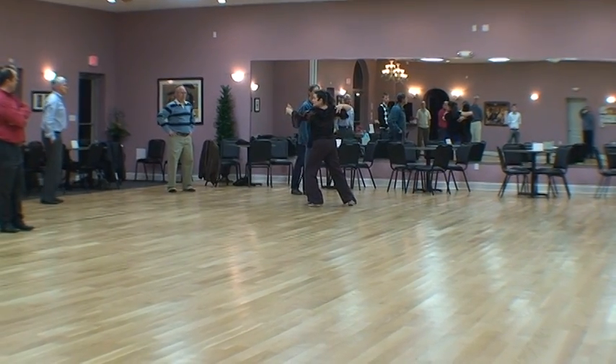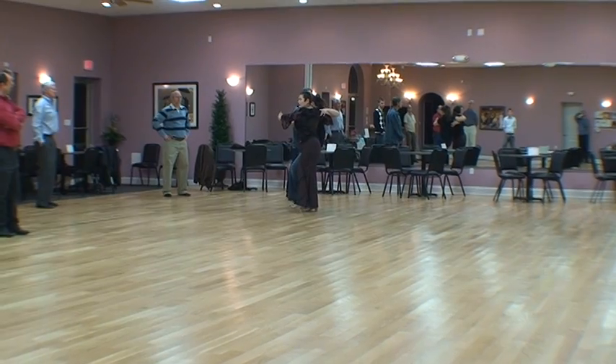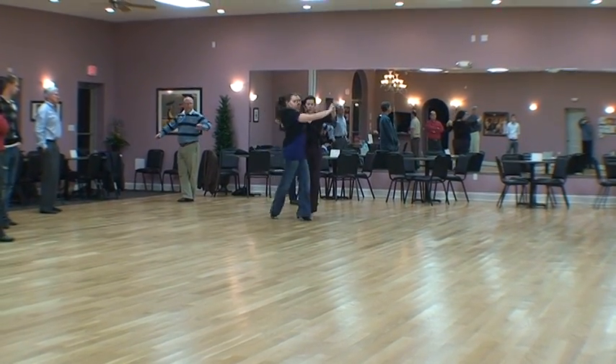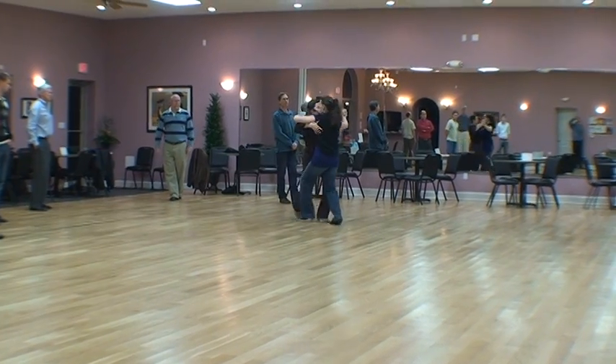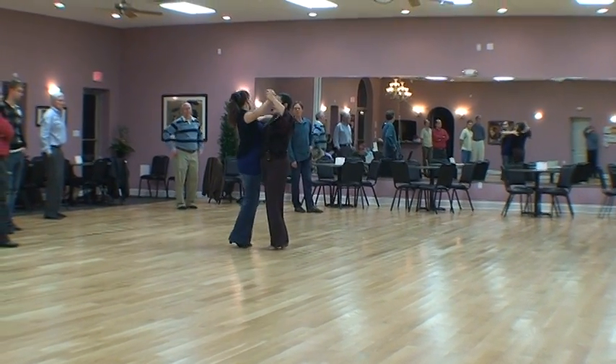Now guys, when you step across for your twist, you want to take a small step and step across in the direction you want her to go in. She's going to go walk, walk, walk — and then back to my left box and I'm ready to start over.